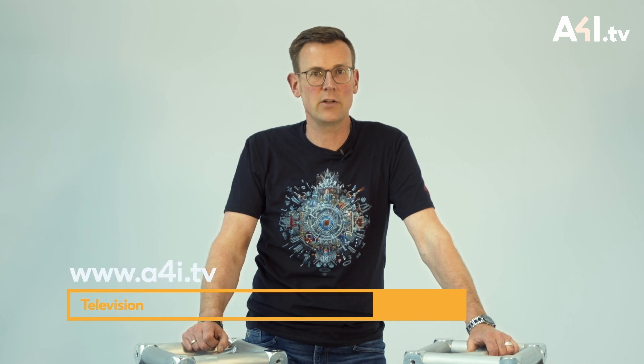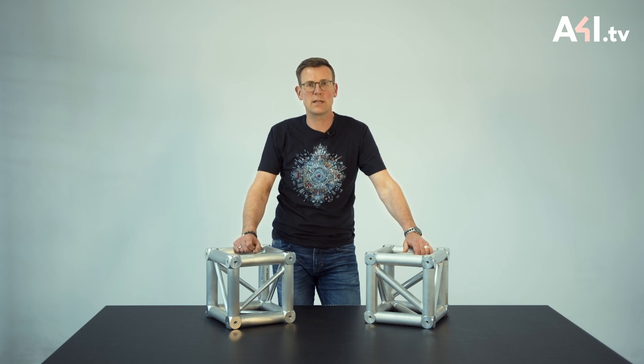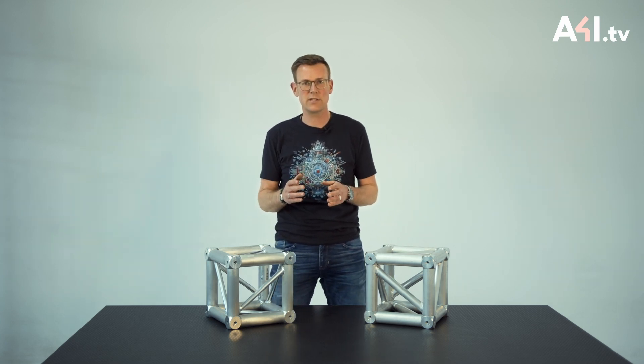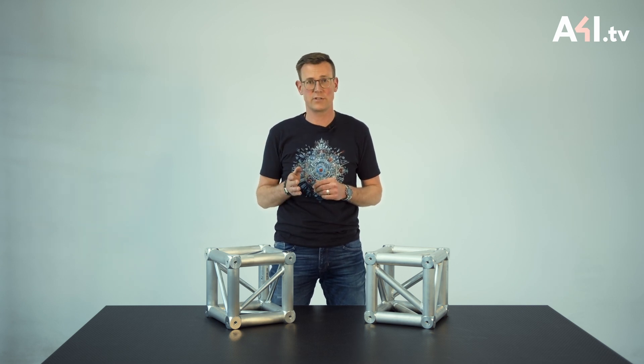As already mentioned in several other educational videos on our trussing and rigging channel at www.a4i.tv, the main tubes in straight truss are responsible for the transmission of axial forces and bending moments, and the diagonals absorb the shear forces.